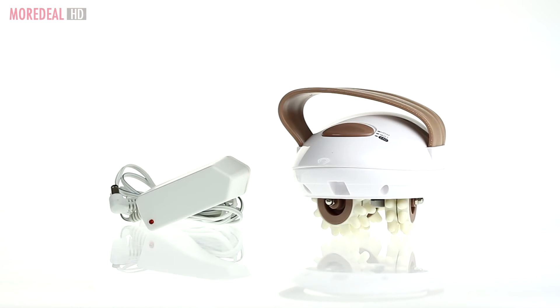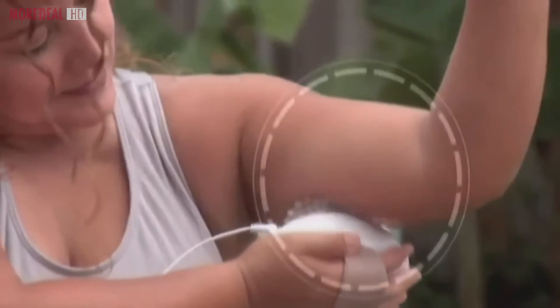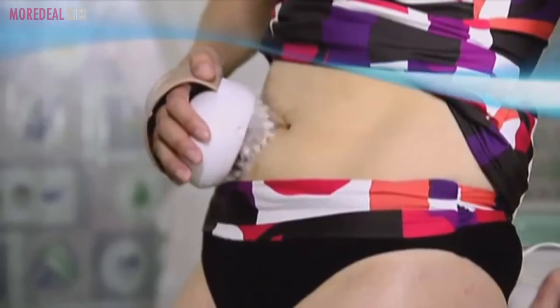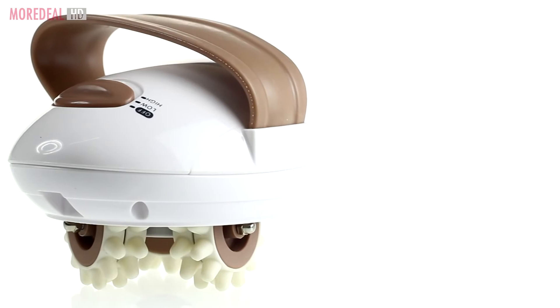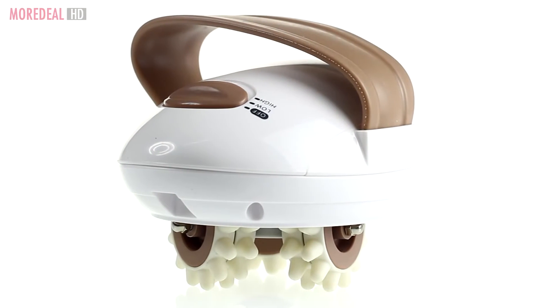Introducing the 3D Anticellulite Body Massager. Its six rotating silicone discs tighten and firm your legs, arms, thighs, abdomen, and buttocks by reducing cellulite and preventing accumulation of fatty tissue.